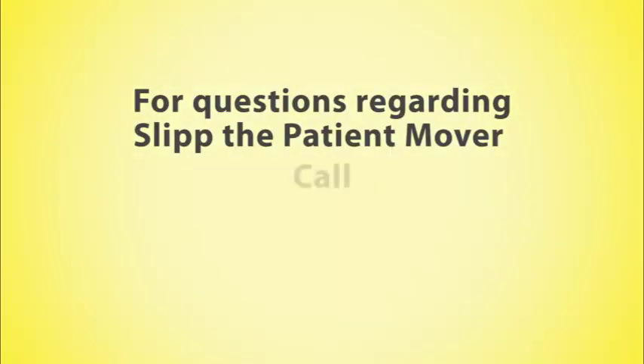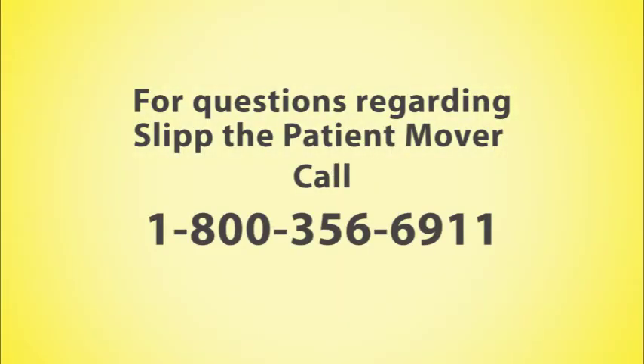For questions regarding Slip, the patient mover, call 1-800-356-6911.